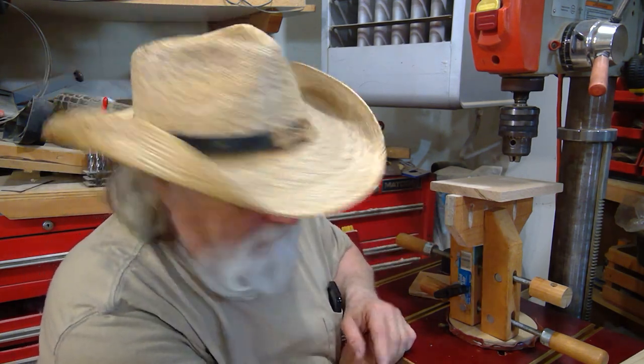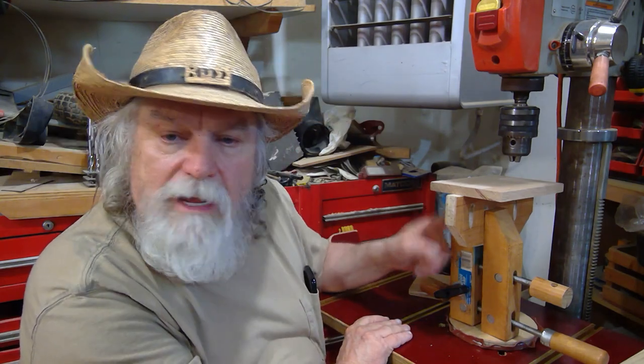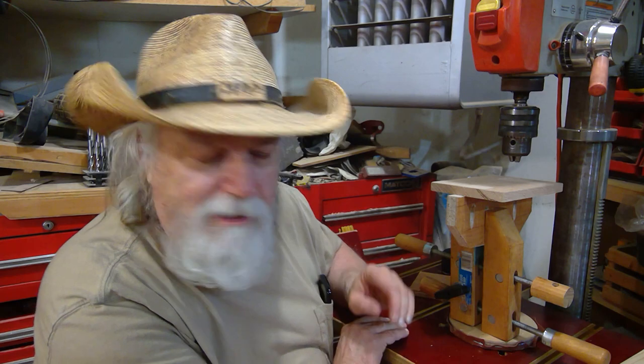Let's get to it — get your hand screw clamp bought, make your own, send me some pictures. I'd appreciate it.